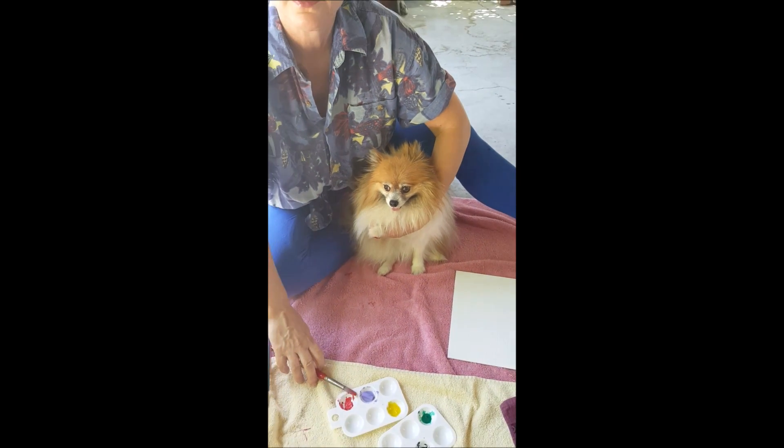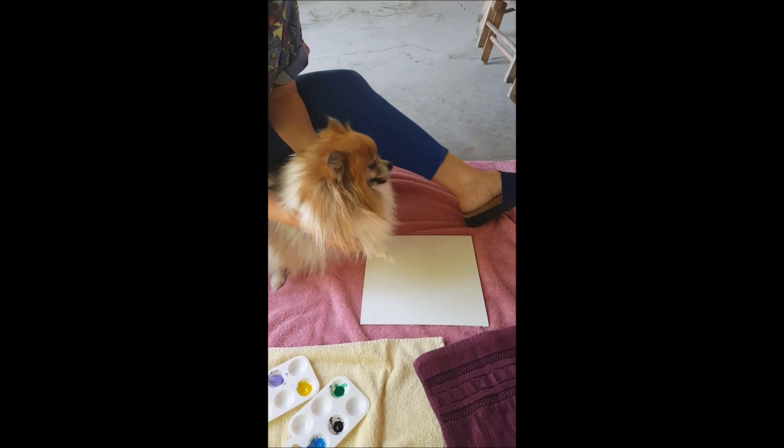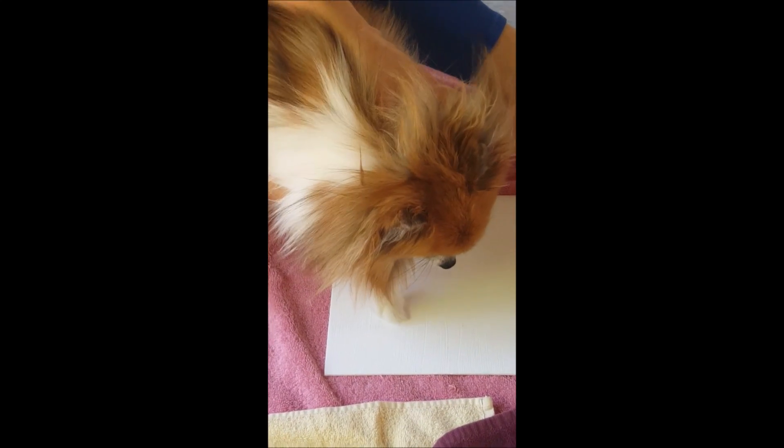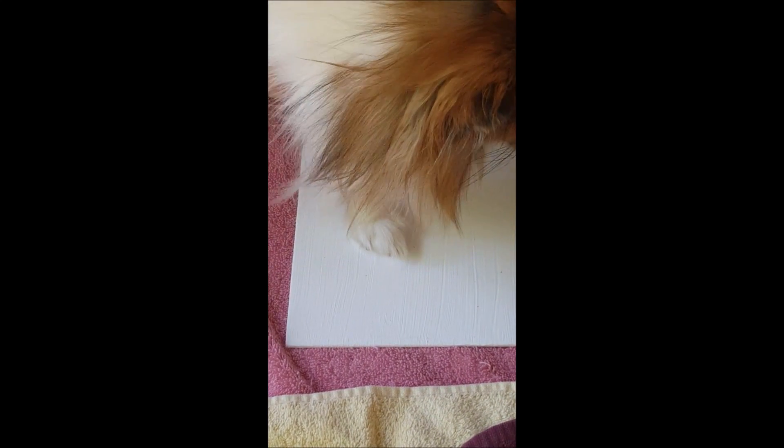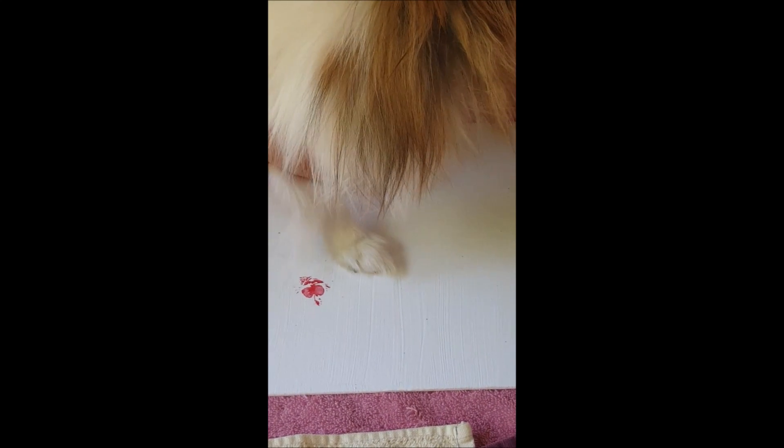Sometimes it doesn't always happen, but the more you cover it, you can get a couple of strokes. So Rainbow, just put it right there. Good girl. You might have some more left over — put another one right there. Good girl.